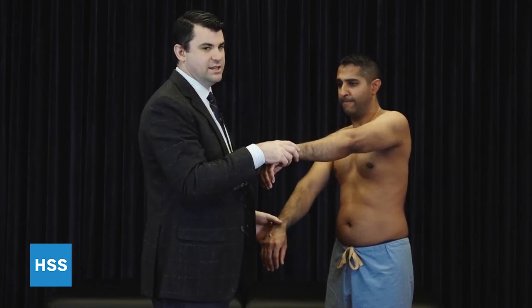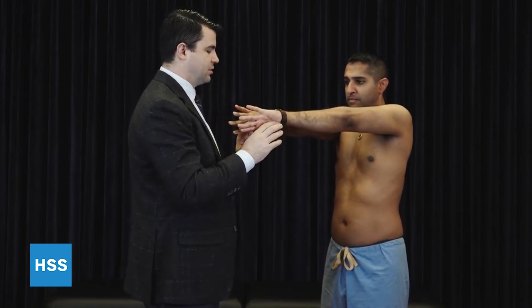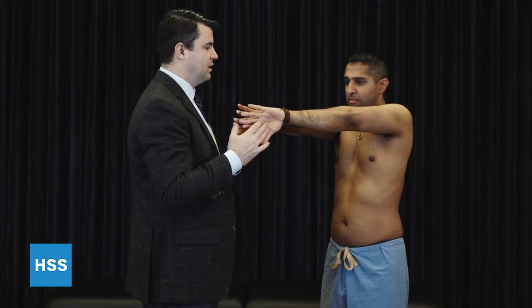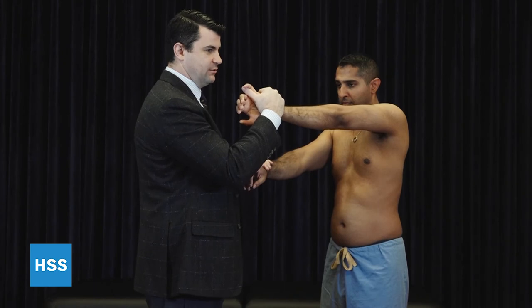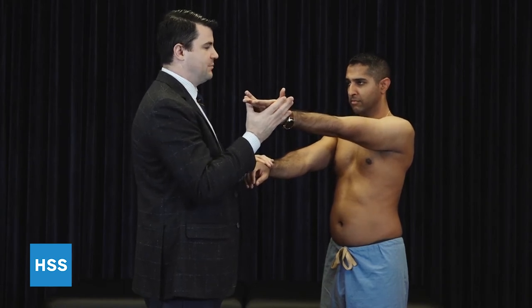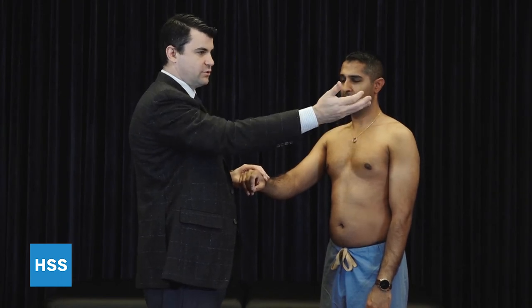In order to maintain the appropriate position, we have done a modification to this which we've written about in the literature, where we do it simultaneously bilateral. This allows the arm to be maintained in the correct position during the test and also allows for an internal control. The important part of this test is that the first part is internally rotated as just described. The second part involves external rotation of the forearm such that the palm is up, and then repeat. A positive test is reproduction of symptoms with the internally rotated position that improves or goes away when the forearm is externally rotated and supinated.